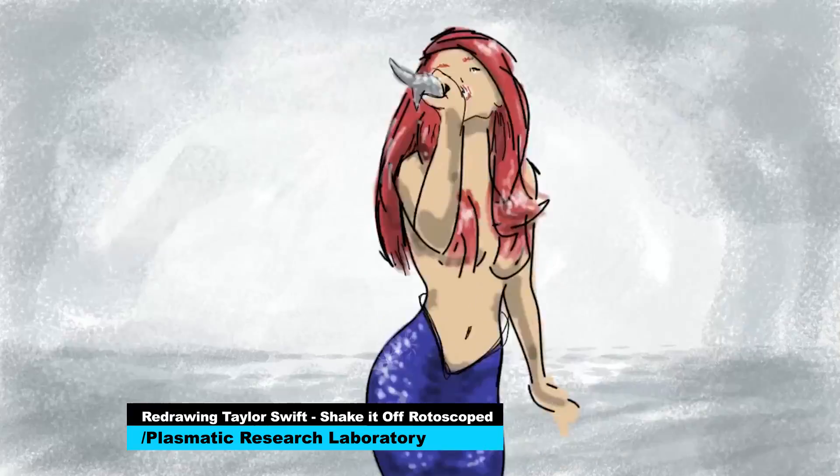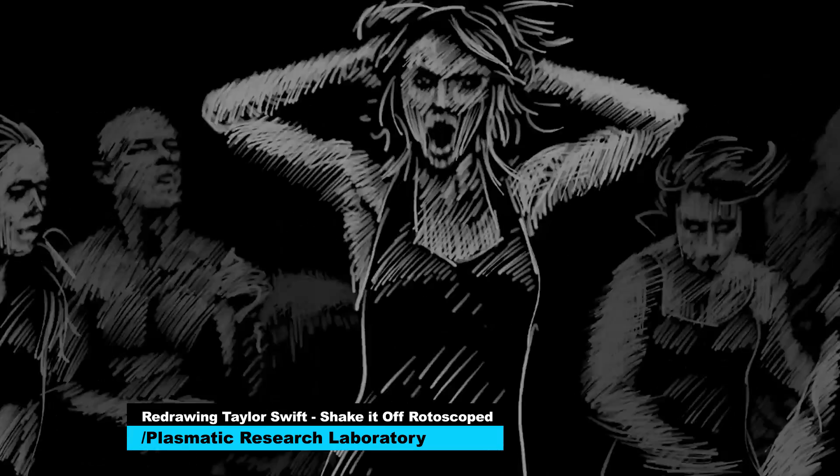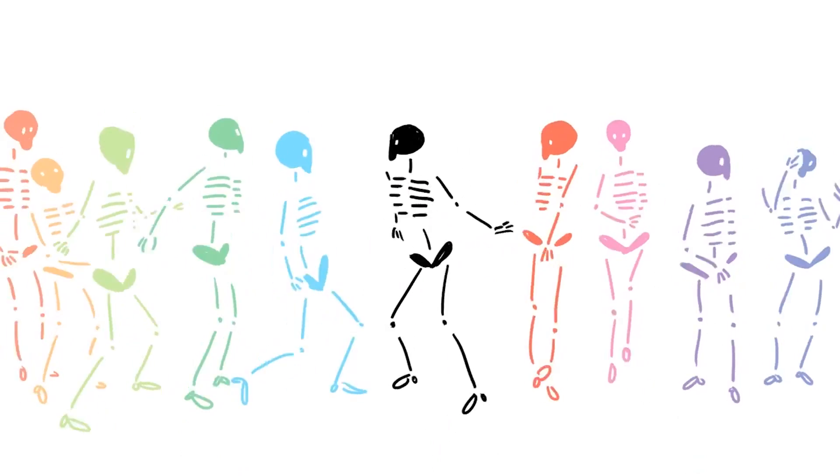I love Taylor Swift, but I have never wanted to be Taylor Swift more than because of this video. I want to be in this video.